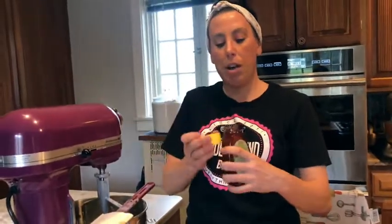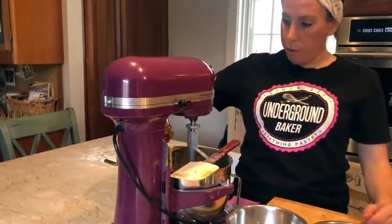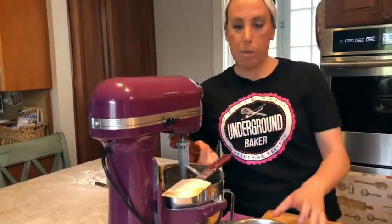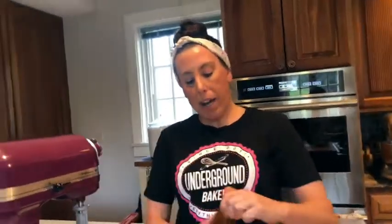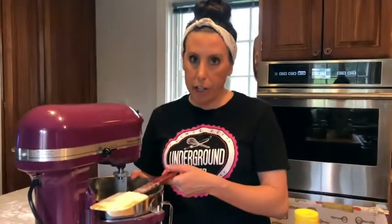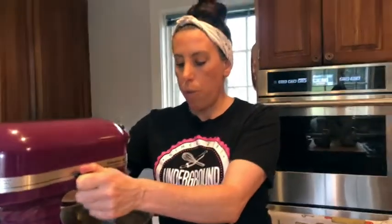This is how I do my tablespoons — if you're a measure freak, go ahead and measure it out, but I just go like this: bloop, bloop. That's two tablespoons for me. We're going to cream it together. Don't ever rest your spatula on your KitchenAid or whatever mixer you have — it could fall in and all disaster happens. We're going to cream that together.